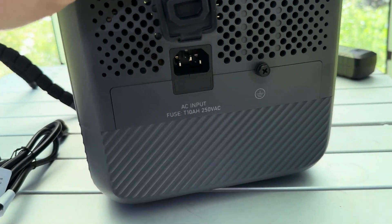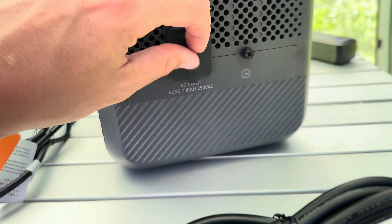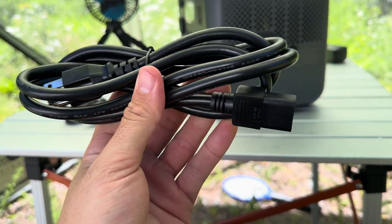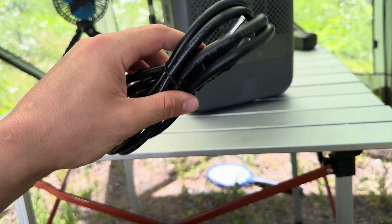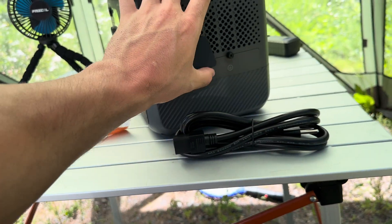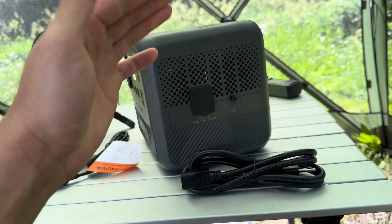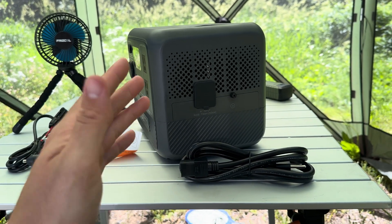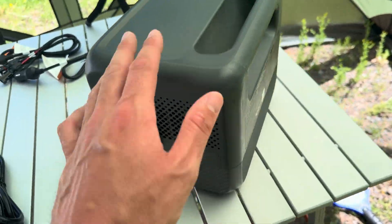On the side you've got your AC input with the ground plug — it has a little screw if you want to ground it out. There's no power brick, which is really nice — it's all built in. You plug that into your wall or your gas generator and this thing can fully charge in 70 minutes on turbo charging mode, or get to 80% capacity in 45 minutes if you're in a rush.